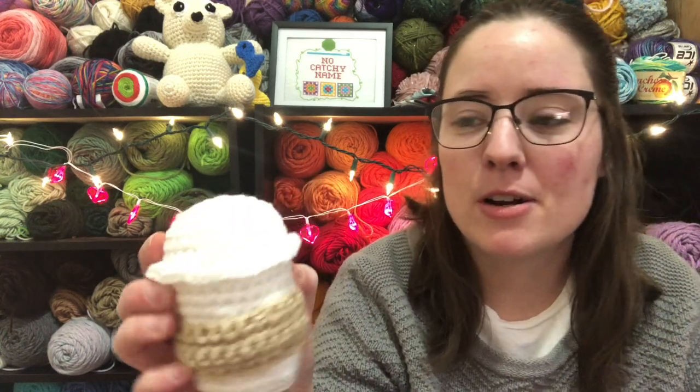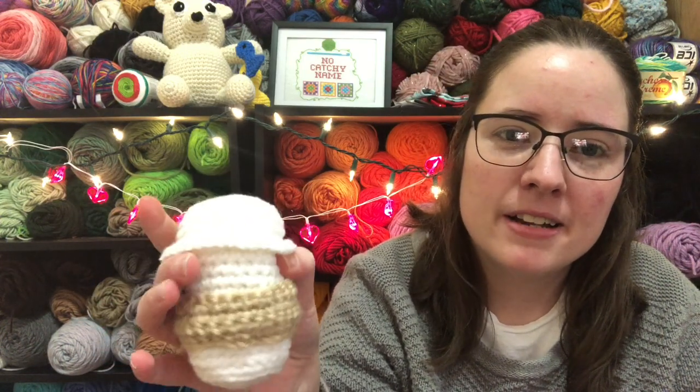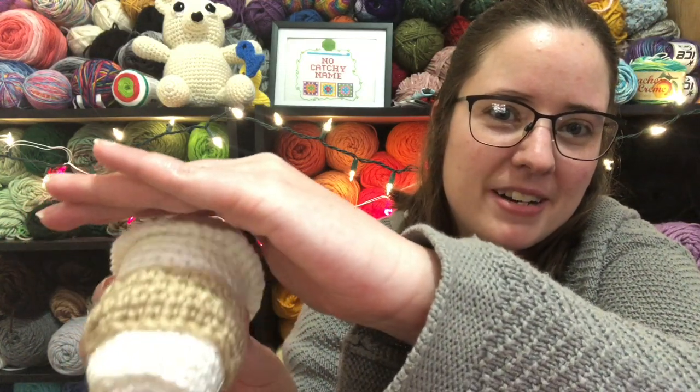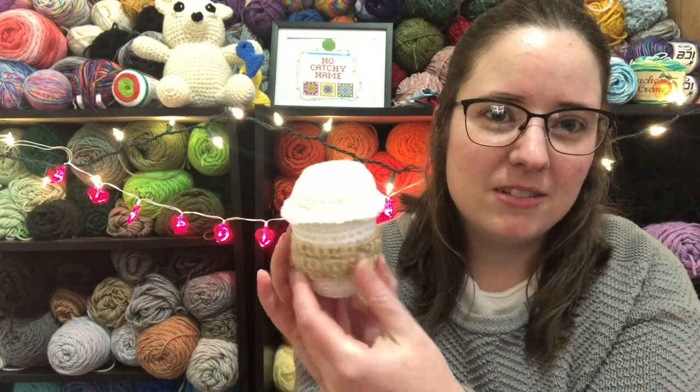It's just made with Red Heart Super Saver White, and this, I think, is buff — just scrap balls that I had. And it's got some fiber fill in it. So there's the little coffee cup.